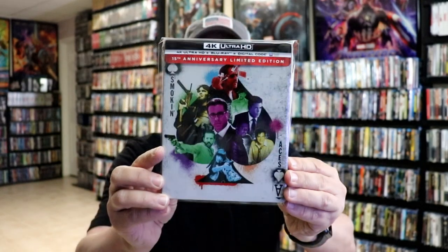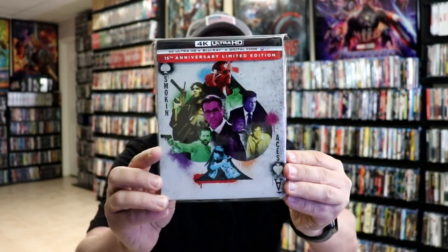I've gone ahead and placed this stillbook inside a protective bag. This bag will help keep the stillbook from getting scuffed up against my other stillbooks. I do have an affiliate link down below where I purchased these bags off of Amazon if you're interested in checking that out.